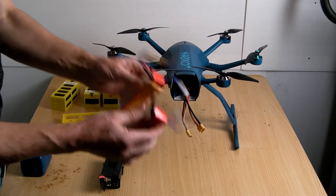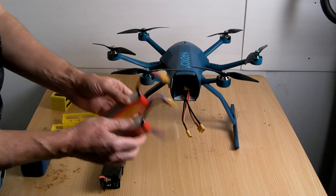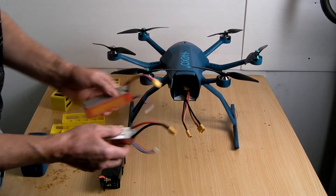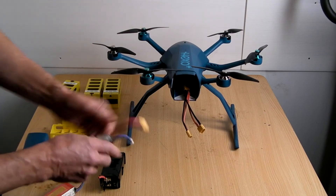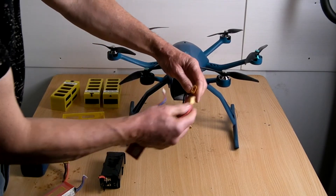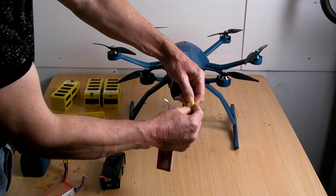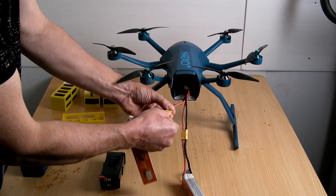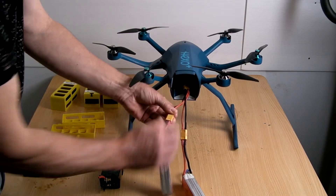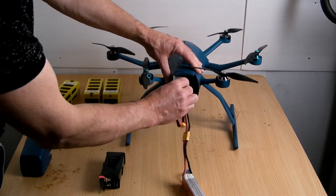The only thing is you need to charge two full batteries all the time, otherwise you're not going to get much power — these Hexos seem to use a lot of power. What you do is connect one in and then the other, and then we have to put this inside here.